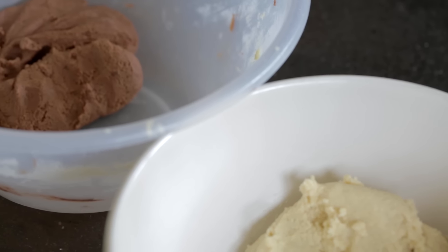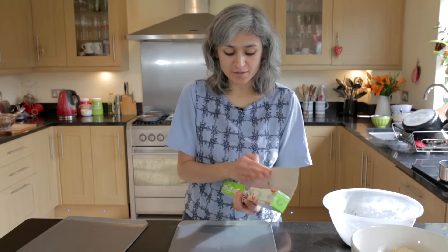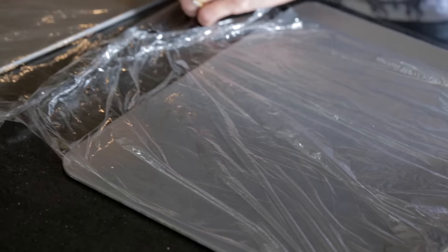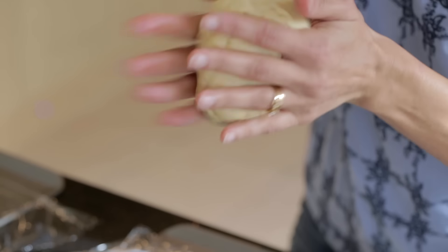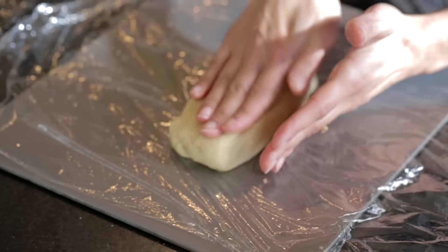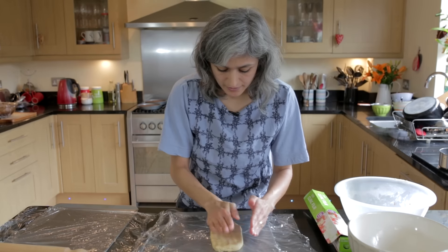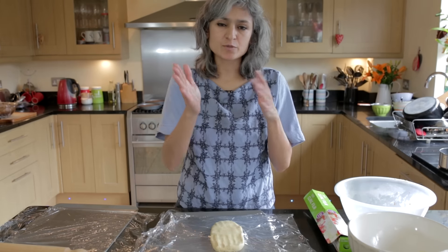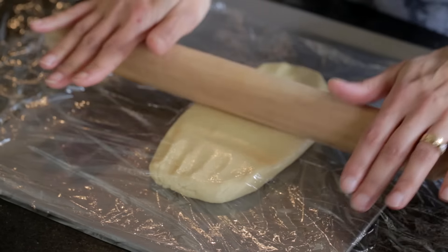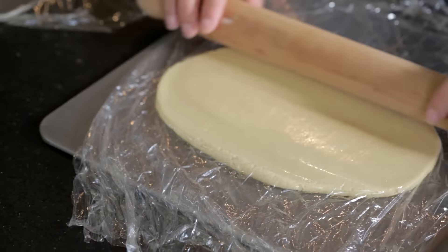I have the white chocolate dough and dark chocolate dough ready. I've got two baking sheet trays and I'm going to put some cling film on each of them. We'll take the white chocolate first because our hands are clean and we don't want the white chocolate to get dark. Just shape it into a rectangle and then get another sheet of cling film to cover it. We're looking for roughly an 8 by 6 inch rectangle. The dough is really soft so don't put too much pressure on it — very gently spread it out.